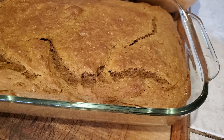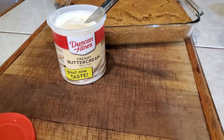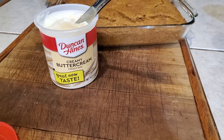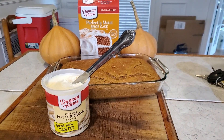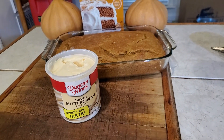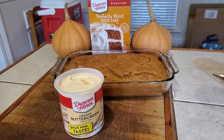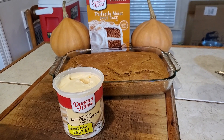Our cake is out of the oven. It smells wonderful, spicy. We're going to be adding some creamy buttercream icing to it. My Cherokee Tan Pumpkin Spice Cake — it's going to be delicious.